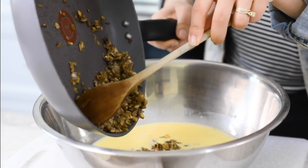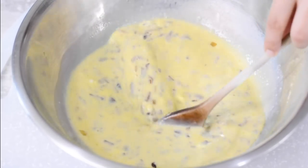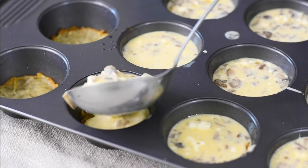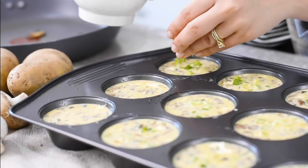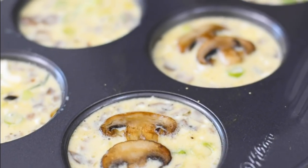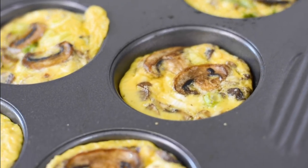Once the mushrooms and onions are cooked, add them to the egg mixture and pour over the potato crust. Sprinkle with some herbs of your choice and return to the oven for 15 to 20 minutes. Allow everything to cool for at least 15 minutes before serving.